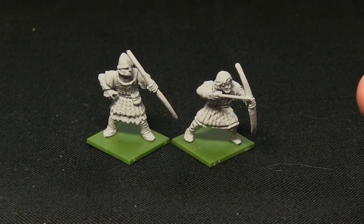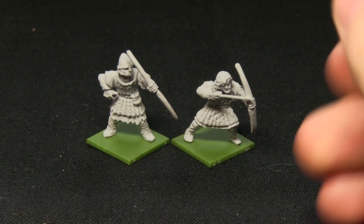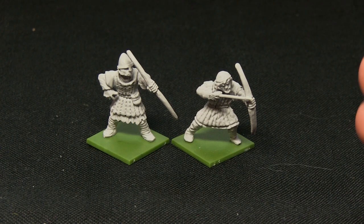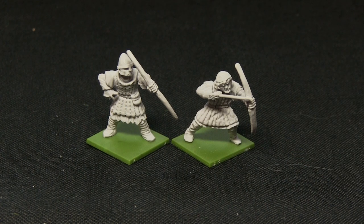These guys are priced at €10.50, which is equivalent to about £7.50. Whilst they are more expensive than hard plastic equivalents, that's fine because they are resin, and if you don't need quite as many, the expense won't matter too much.